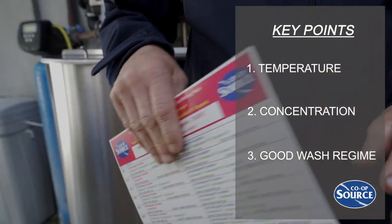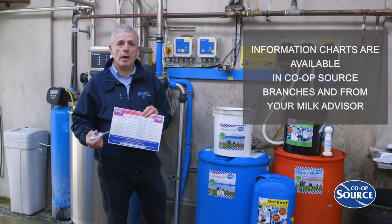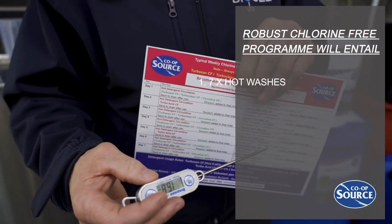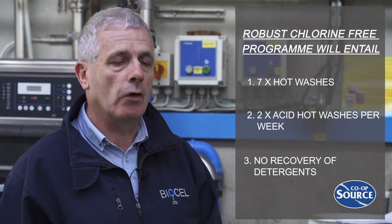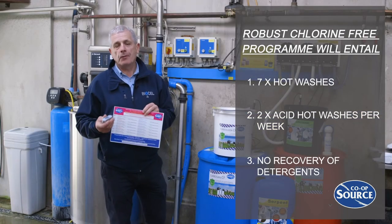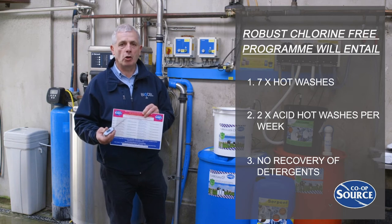BioCell and Coop Source have produced a very handy chart with the key points relevant to chlorine-free cleaning: temperature, concentration, and a good wash regime. On the back you have a weekly wash routine which sets out in detail the requirements for a good chlorine-free program. A robust chlorine-free program will entail 7 hot washes, 2 acid hot washes a week, and no recovery of detergent. It will include peracetic acid in the final rinse. If this program is followed, you will achieve excellent TBC and bactoscan results from your chlorine-free program.